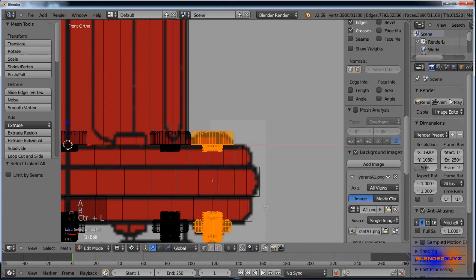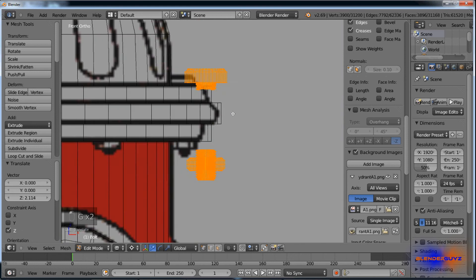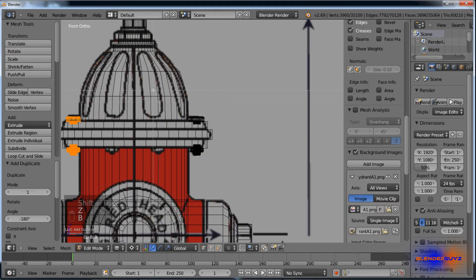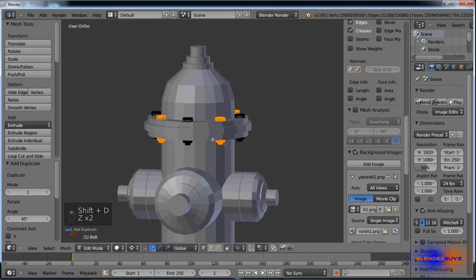Select these, take this side, grab Z, and we're going to make the top row. Back into median, position them about right there. Back into 3D cursor, Shift D, R, Z, 180. Shift D, R, Z, 90. Shift D, R, Z, 45. There.